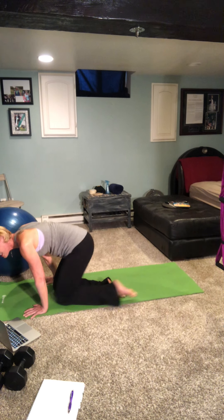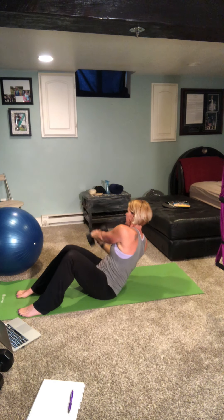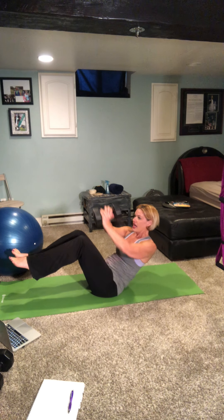Come on to a seated position and grab a hold of your dumbbell — you can do this with or without weight. Without weight is your first modification. If you have weights, hold one or two and take it close to the body, lifting it up and over each side. If you want to challenge yourself, keep your feet elevated as you twist.